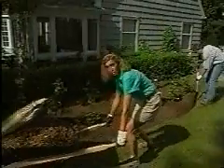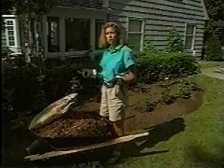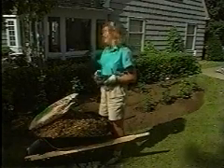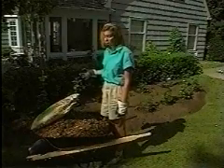Mulching can help prevent weeds and also preserve moisture. And if you use an organic mulch, such as compost, grass clippings, or leaves, it can be helpful to the soil because it eventually breaks down and then builds up the soil.